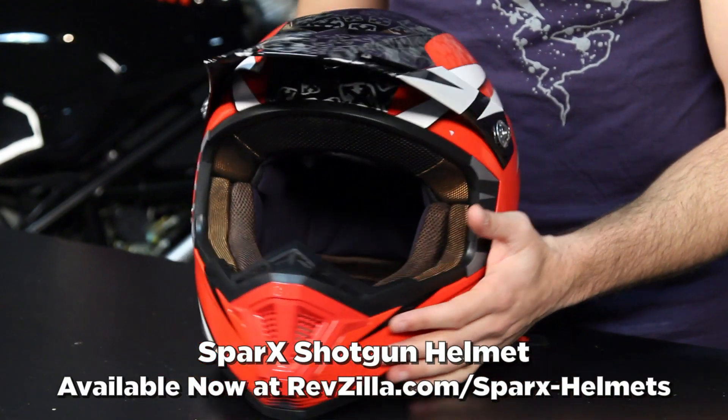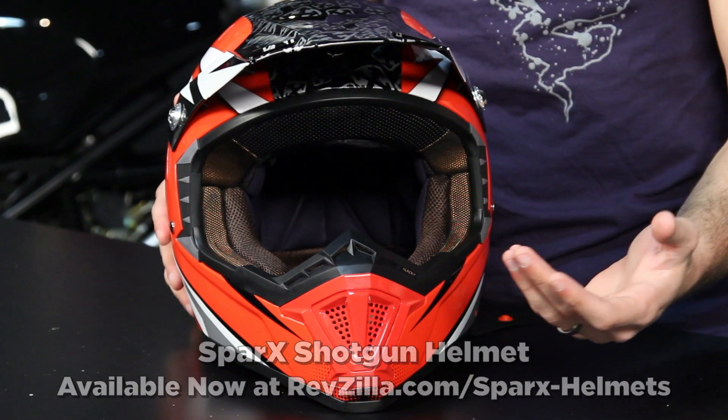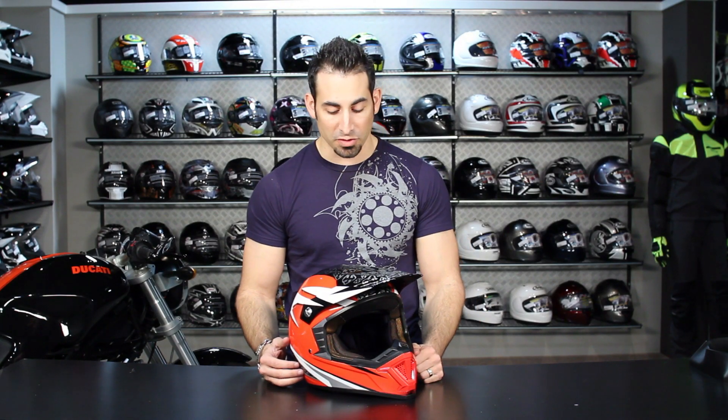Hey, this is Anthony with RevZilla TV where you can watch, decide and ride. Welcome to our detailed breakdown of the new Sparks Shotgun Dirt Helmet. The Shotgun is the successor to the D07, which was a staple of the dirt side of things from Sparks for a few years.